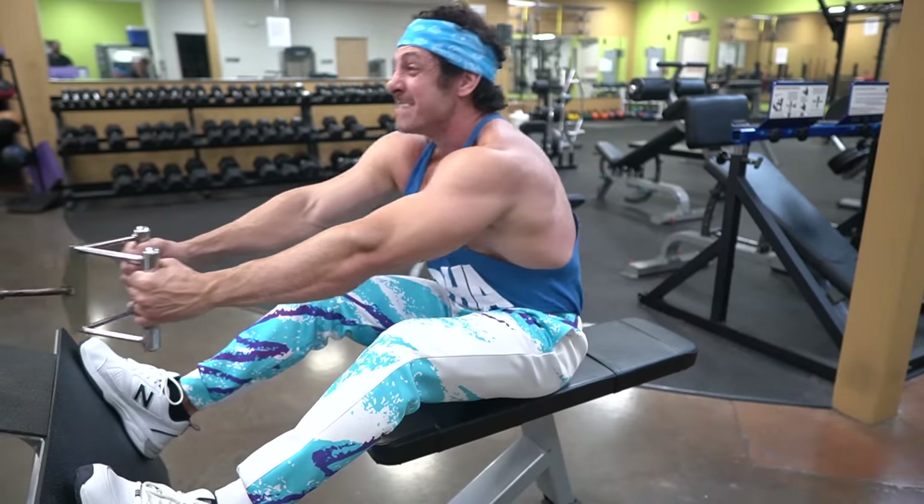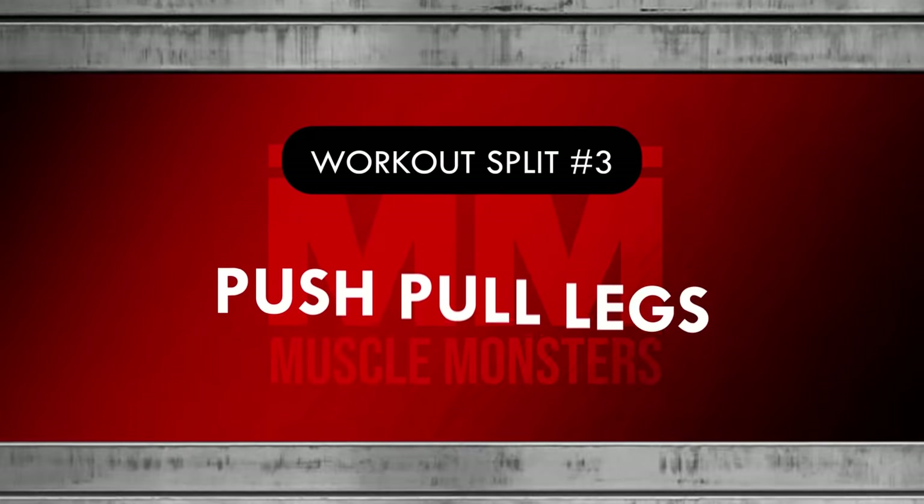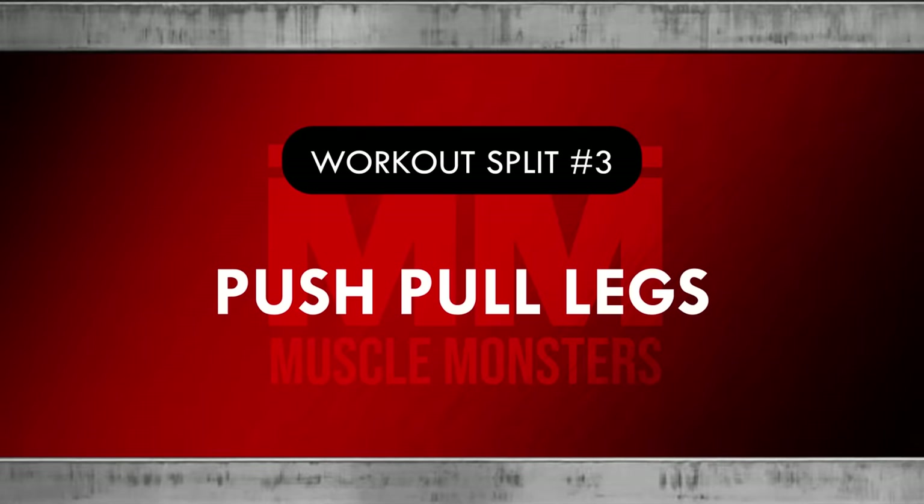If this is the case, you should consider adding an extra day to help spread out your weekly training volume. Workout split number three: push-pull-legs.